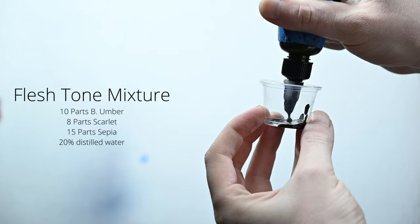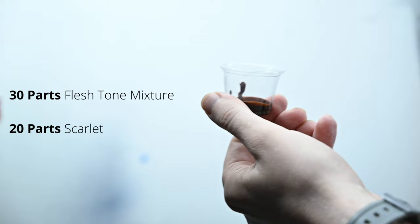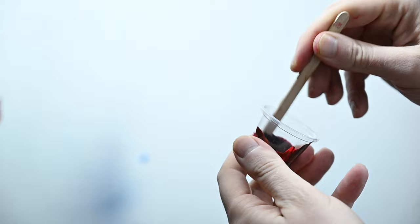The first thing I want to do here is take the flesh tone that we mixed from last week's video and add a small amount of that to a cup, maybe 20 to 30 drops. And then to that color, I'm going to add some red — this is the color scarlet — about 15 to 20 drops. What I'm doing is taking that flesh tone color and shifting the temperature of it, making it warmer by adding that red.